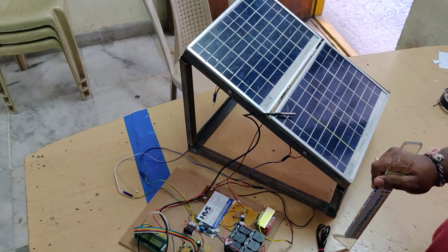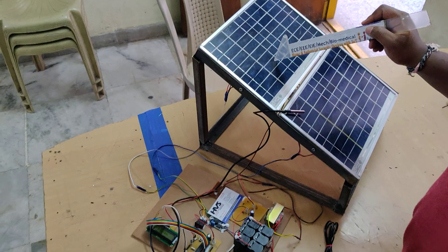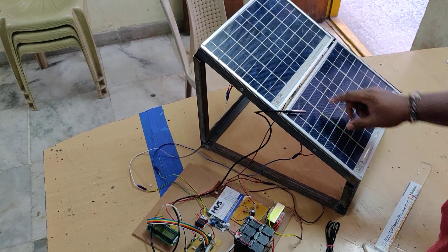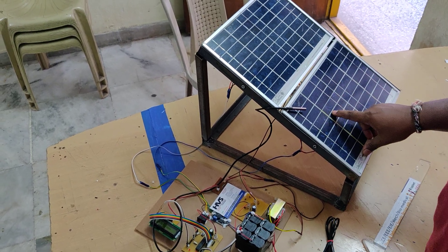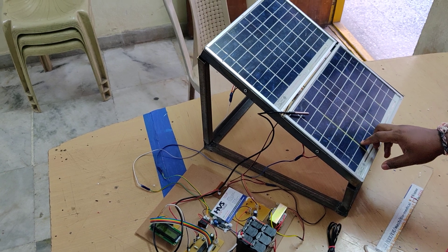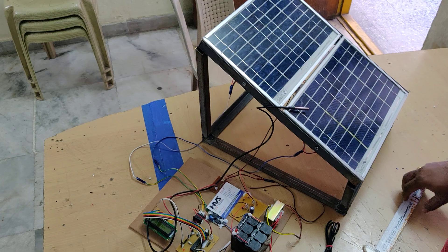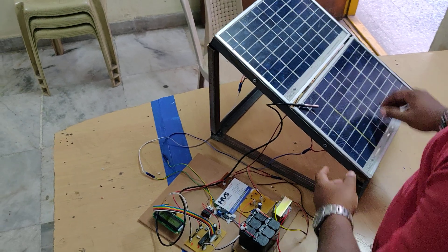Welcome to the demonstration of a solar panel cooling system using the Peltier effect. While we are generating voltages from this solar panel, it depends on the temperature as well. If the temperature is more, then voltage losses will occur. So in order to eliminate these losses, we are using a Peltier effect module.